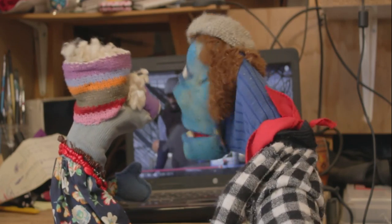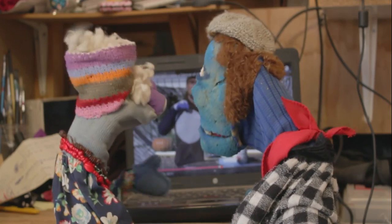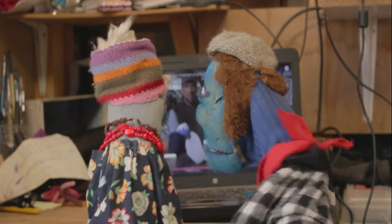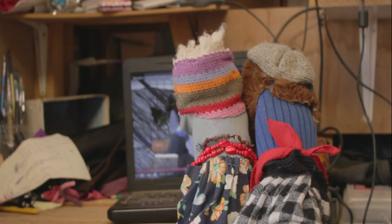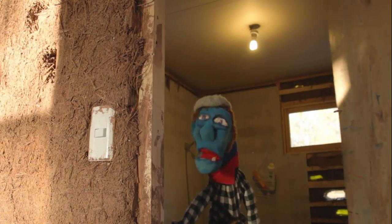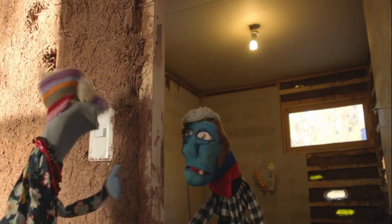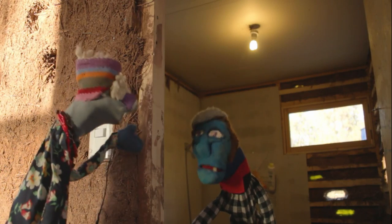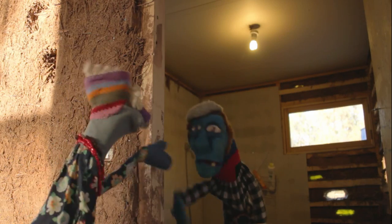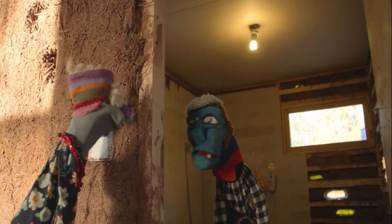Vieja, en tres días se lo tengo listo esto. Estoy listo para ir a la ferretería. Pero viejo, reutilicemos pues. ¿No ve que también tenemos que reducir el uso del automóvil? Y también tenemos que reducir el uso de la energía eléctrica.